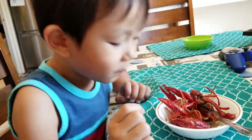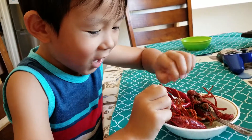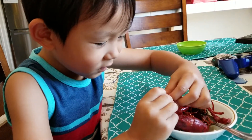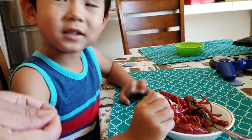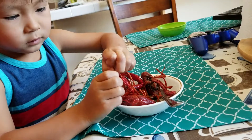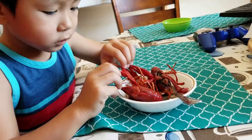Careful, it's sharp — it's going to pinch you. You want to open it? You want to try the meat? Pull it apart. All the way, until it cracks. There you go. Take that out.